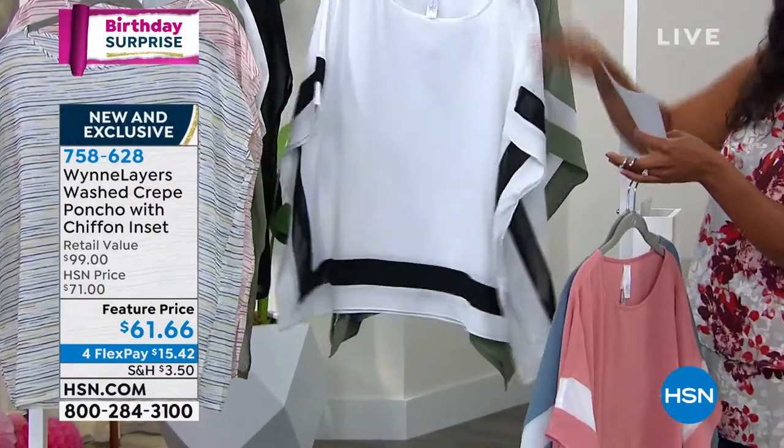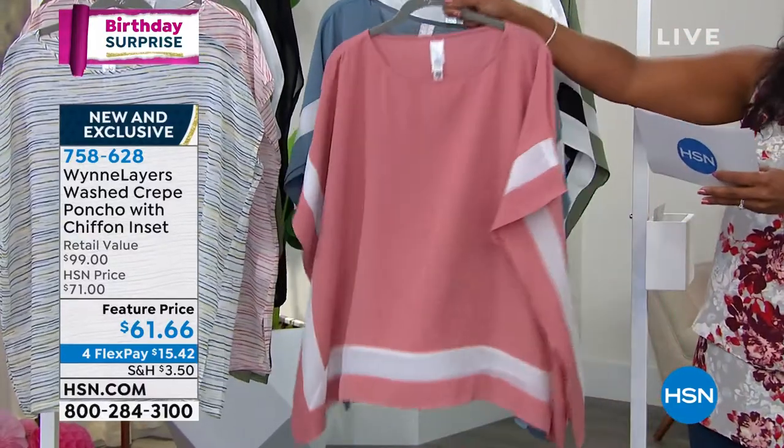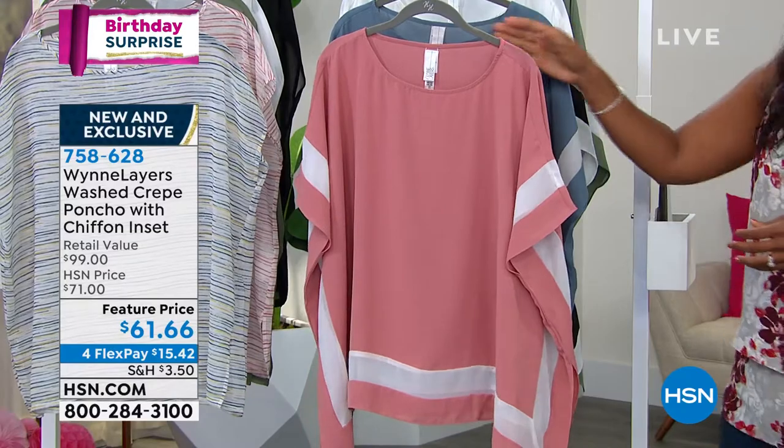This is a double extra small to 3X. This one is 27 inches in length. Machine wash. This is stunning.